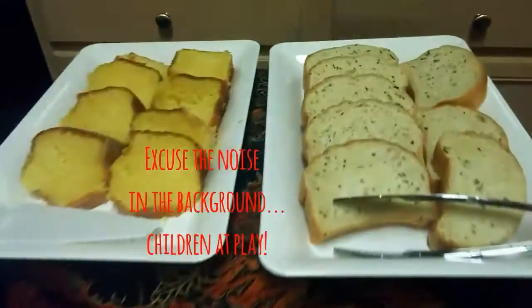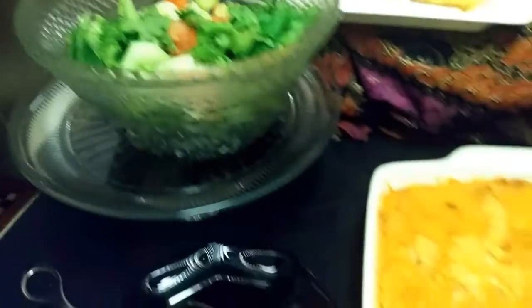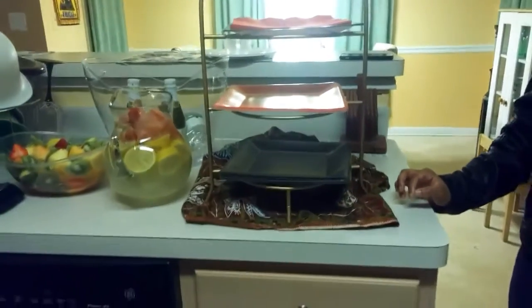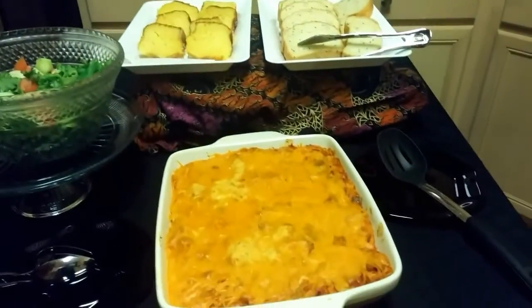This is the dinner — we kept it really basic and really simple, nothing fancy as you can see. We had strawberry lemonade, fruit, baked spaghetti, garlic bread, tossed salad, and cake for dessert.